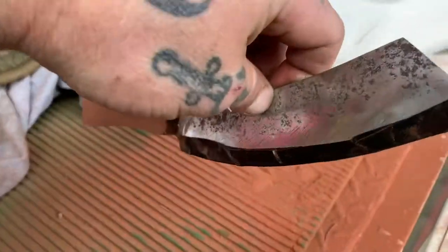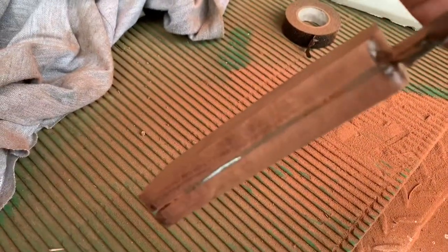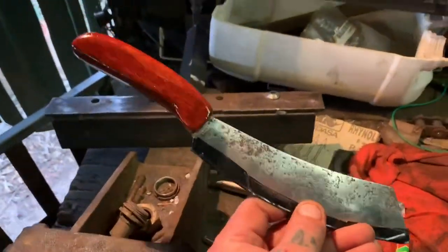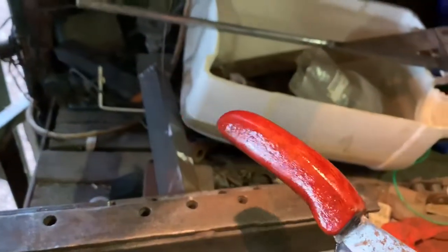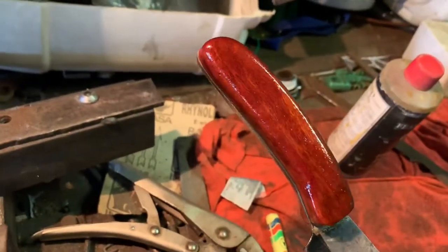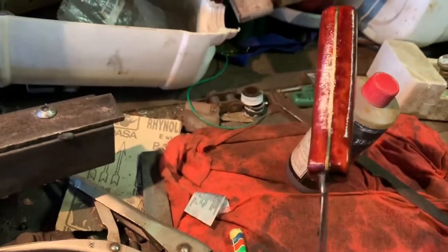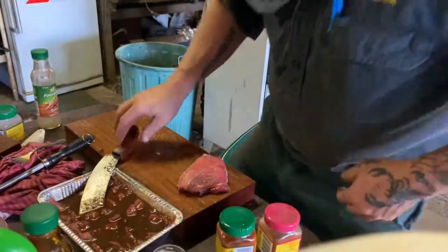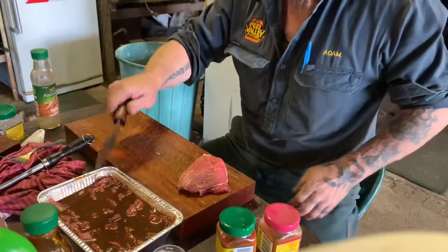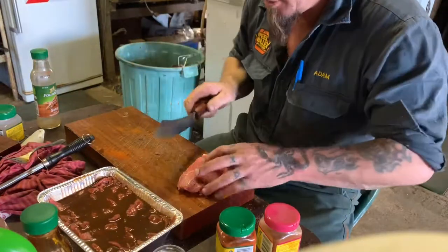The handle is glued on, so we'll shape him up. Getting a bit further along — handle shaped up, a bit of lacquer on him. The video doesn't bring it up that well but it looks nice. Right, next step — jerky. Knife we made: beautiful.